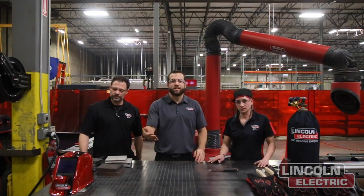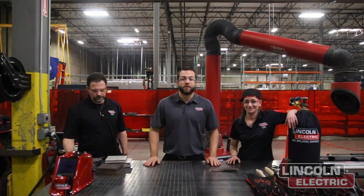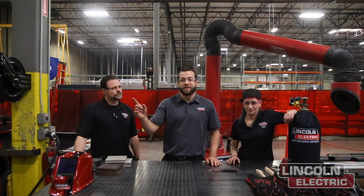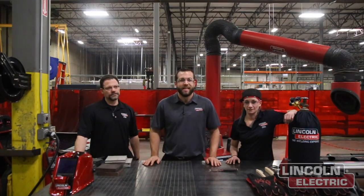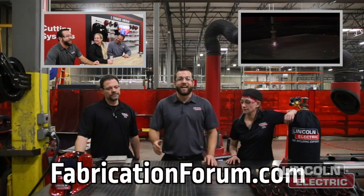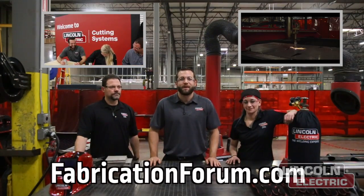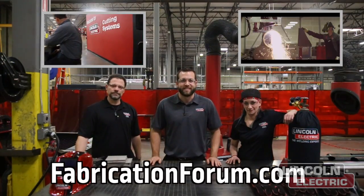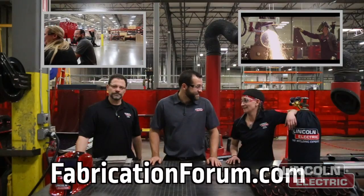Do you guys have any suggestions for how you would build your own fabrication table? Please leave them in the comments section below. You can watch last week's video on the industrial bar build with the link here, and you can subscribe to our YouTube channel. Visit fabricationforum.com under the DIY project section where you can get all the detailed project plans. We'll see you next time!